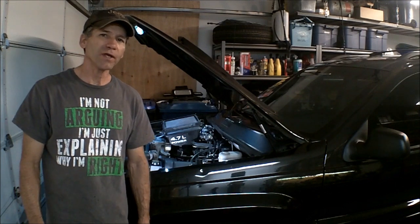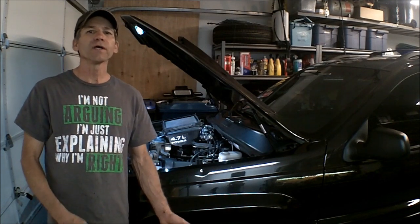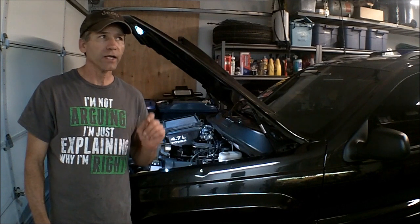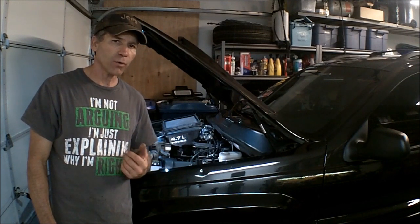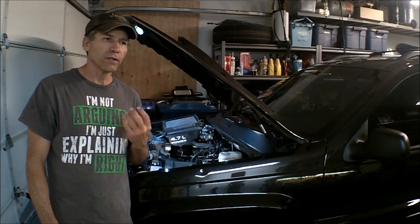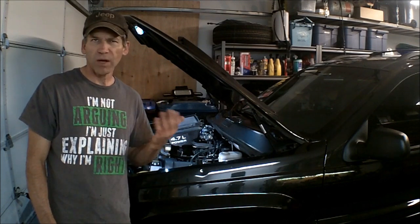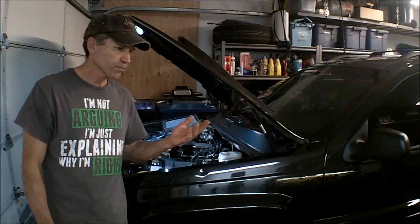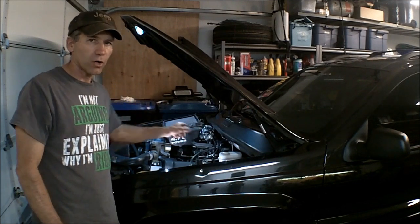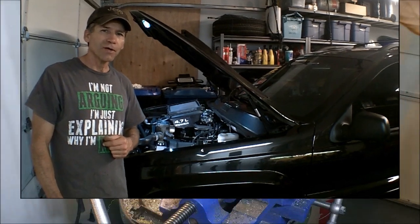Hi, Martin here. Welcome to Part 2 of the LS Throttle Body Conversion onto a 4.7L Dodge Jeep Chrysler. Now in Part 1, we installed the throttle body. Everything worked out great, other than I got a code of P0123, which is a high voltage on the throttle position sensor. I have the GM TPS on there and it operates at a different ohm reading, so the computer sees a high voltage at about three-quarters to full throttle and throws a code. What I've got to do is take the Chrysler one and adapt it onto the LS throttle body. I just have to make an adapter plate and I'm going to show you how that's done. Alright, let's get started.